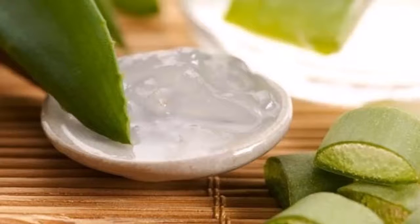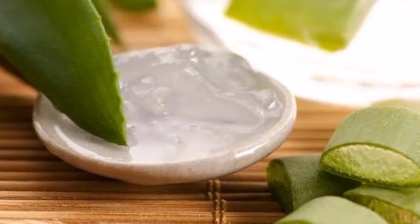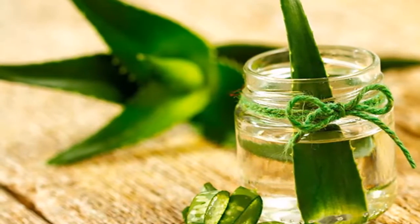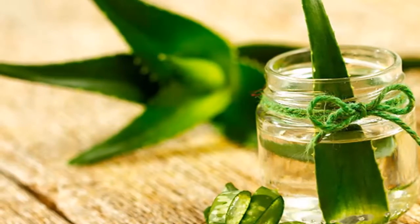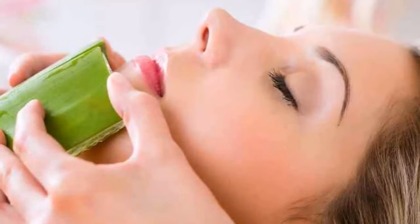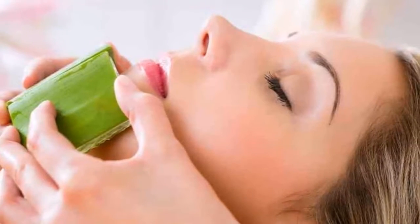Step one: wash the plant very well without peeling it. Wash intensively with clean water, as the leaf may have dirt on it. To soften it, you can tap the blade gently or use a roller.